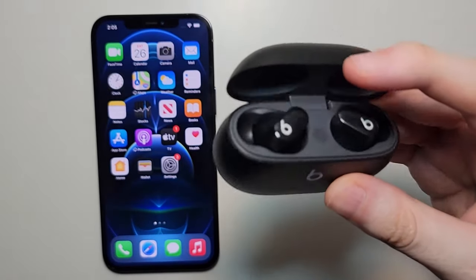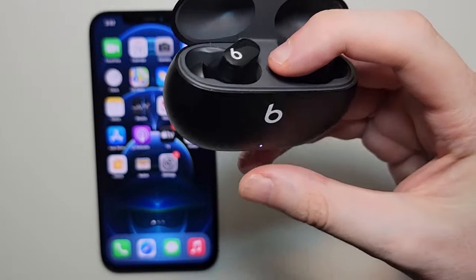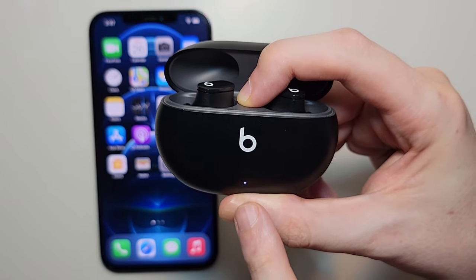If that's the case, just hold down on this button — it's right in between the buds. You're just going to hold down the button until this light starts to flash.